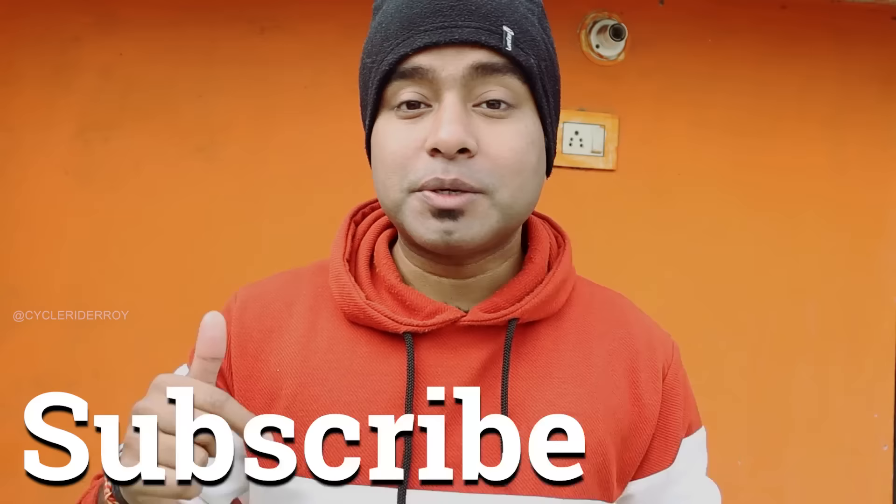In the comments section and description, I have provided some affiliate links. I will see you with another video. Till then, keep pedaling, stay fit, and always smile. Bye bye.